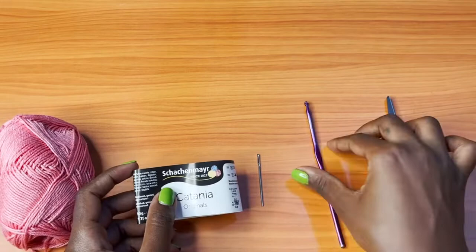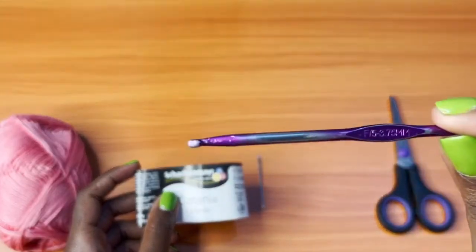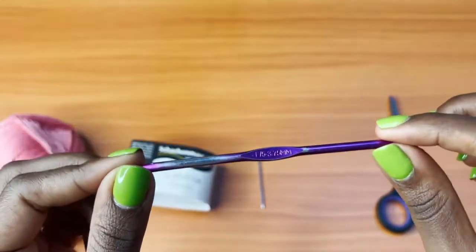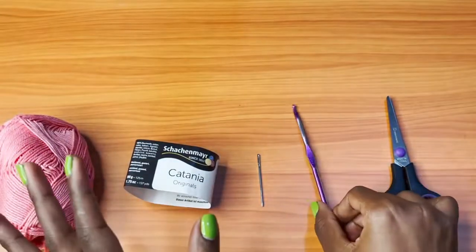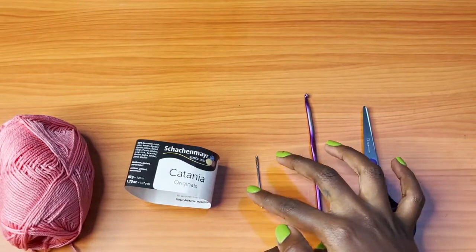You will also need a hook — this is a 3.75mm crochet hook. It's one of my favorites, and since it doesn't break I can use it like this. You'll also need a pair of scissors and a darning needle to weave in your ends.